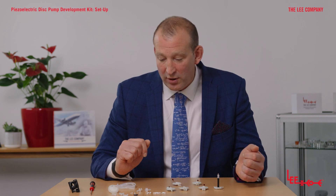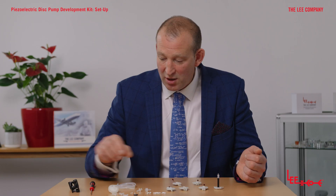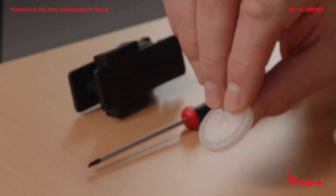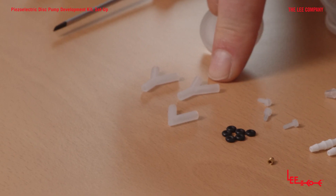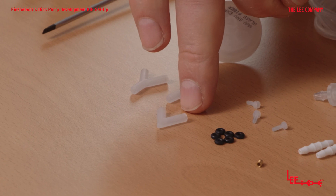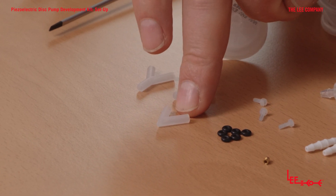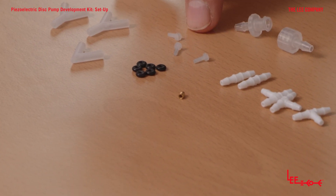Once you've unbagged your range of accessories that come with the kit, you'll see them as here. We have the filter, which is very important to connect to the intake. You have a range of C and Y connectors — the Y connectors are for the parallel designs, the C or V connectors for the series pump. We also have some O-rings for mounting the pump and some screws.